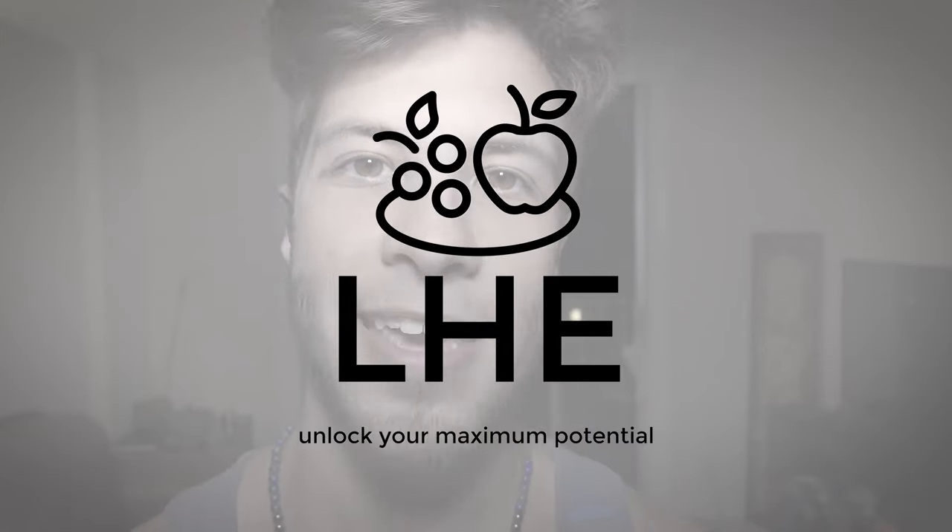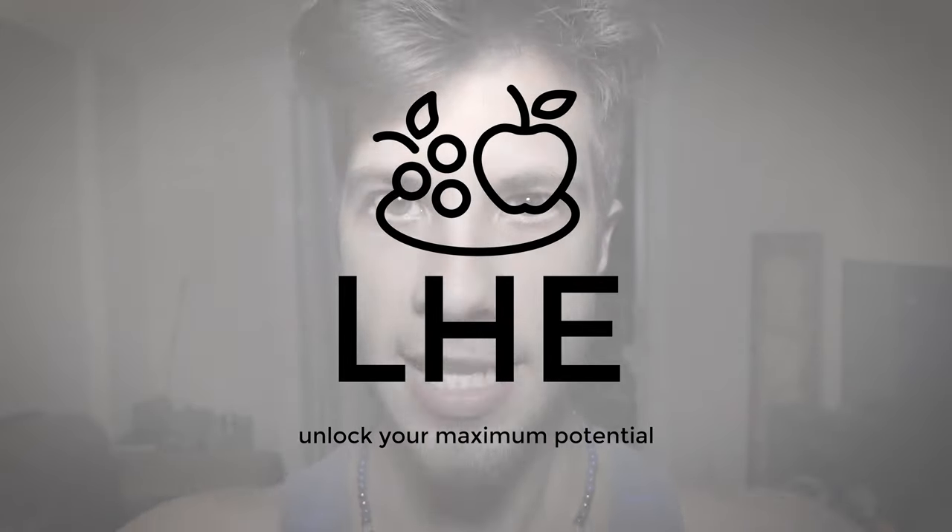Hey guys, it's Jacob from Living Healthy Every Day. Today I'm going to show you how to learn things and put them deep inside your memory, so they're there for long-term memory, and you can do this in just minutes.